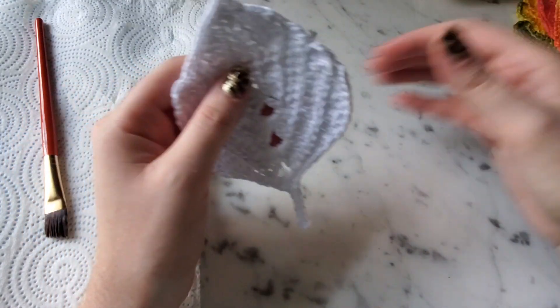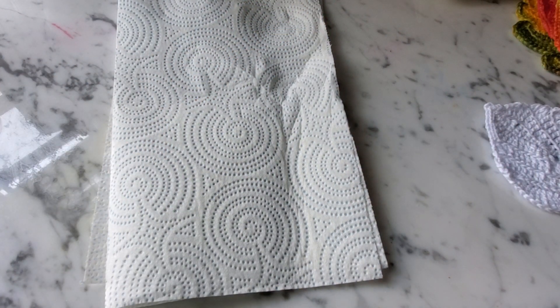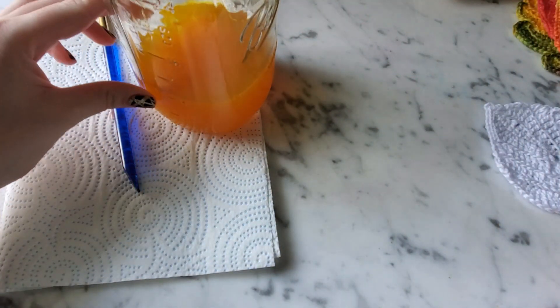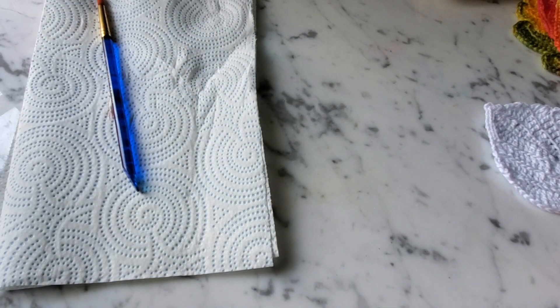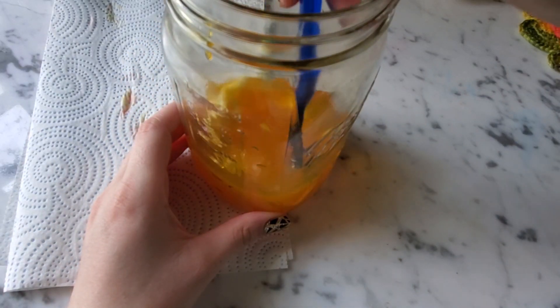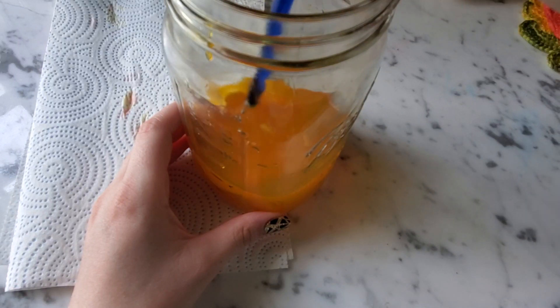All you'll need is some paper towels, a paintbrush, and some warm water. I've already got some yellow dye mixed into this warm water. The first thing I'm going to do is stick the leaf in here and just soak it for a couple of minutes to get that yellow as a base color — make sure it's all the way in there.